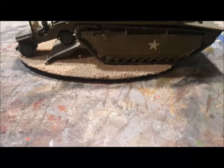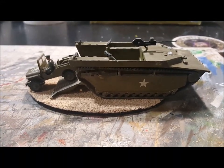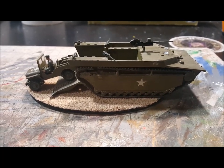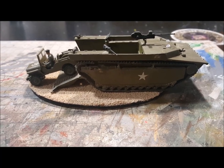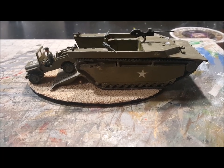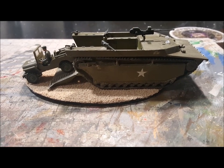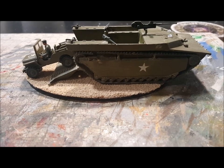Hey guys, Brian here showing you a complete build of the MPC Amphibious Buffalo LVT. It includes the Jeep and is in 1/76 scale.